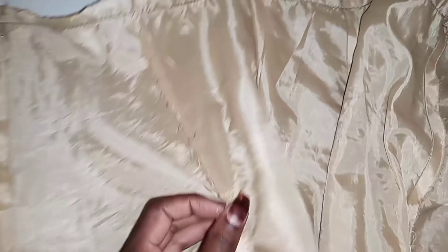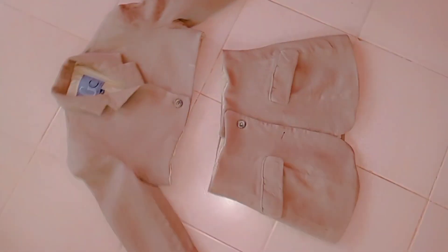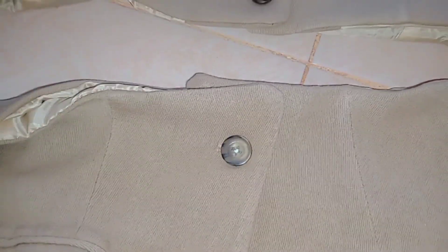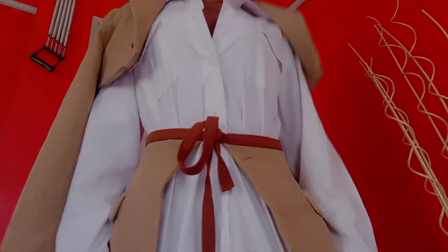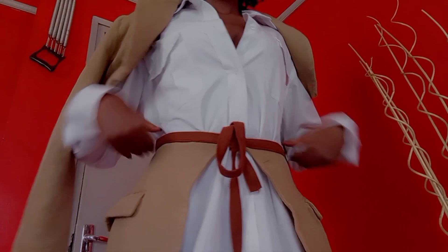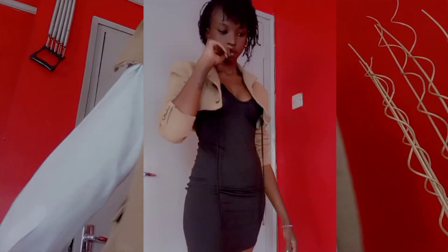I did the same thing for the skirt — turned it inside out and this is what I ended up with. I like the top so much but the bottom is too plain, so I'm going to add a belt. And this is how it turned out. It's really cute — drop a comment down below if you like it.